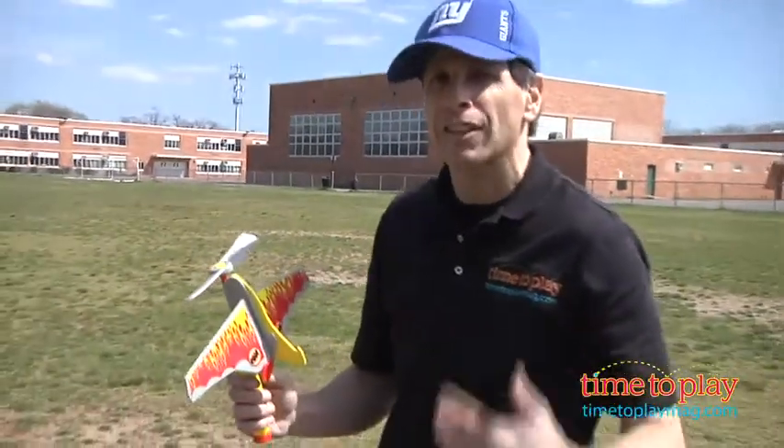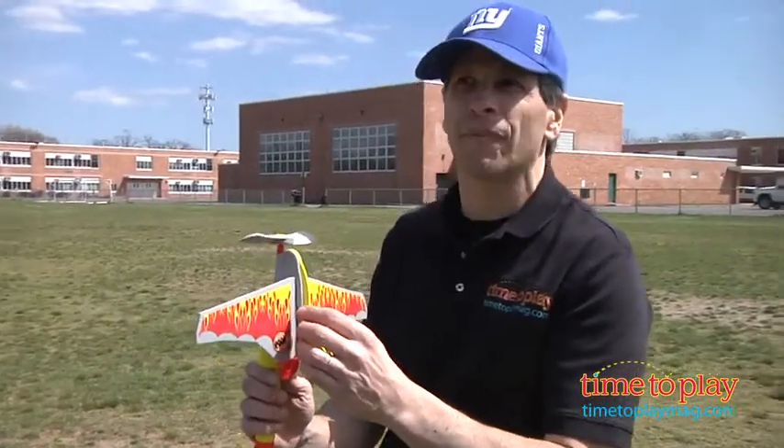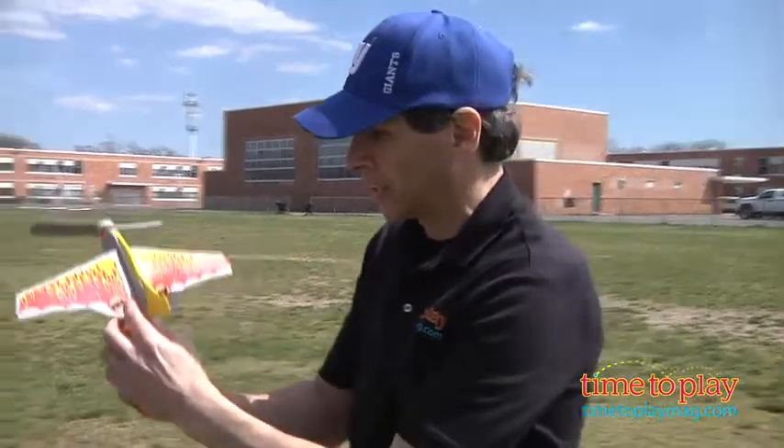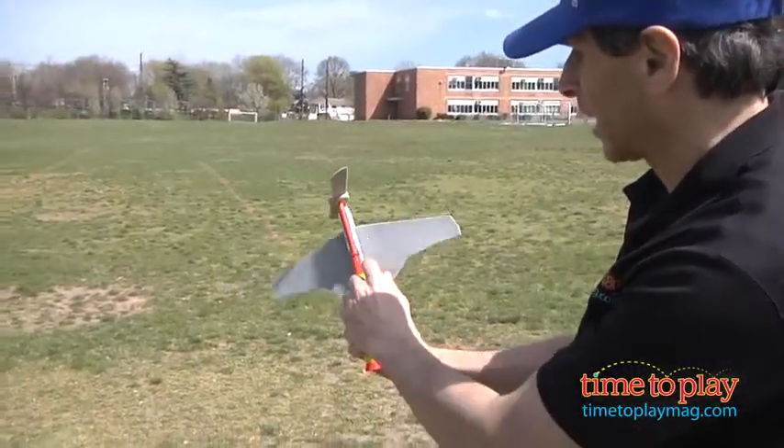We tried it out and it actually flew over 50 feet. Now one thing to do: do not aim straight up. If you aim it straight up, it's going straight up and straight down. Just give it a little bit of an angle, give it a turn, and give it a pull.